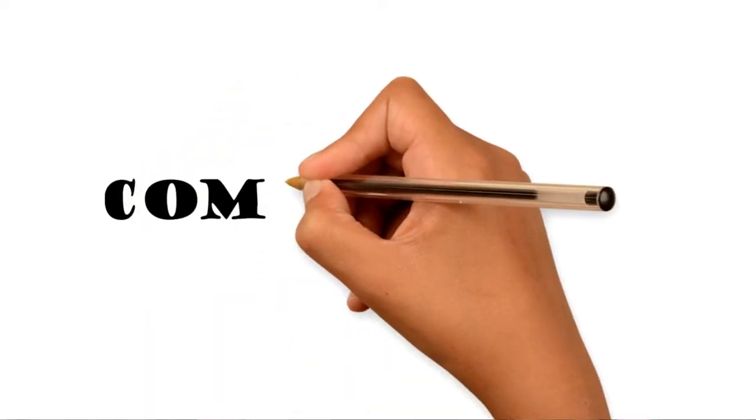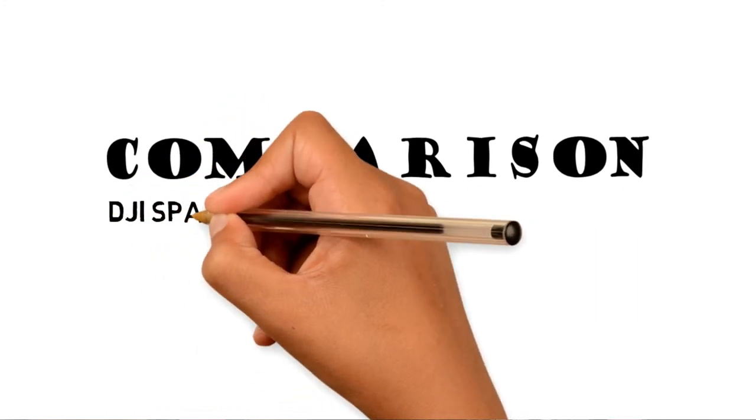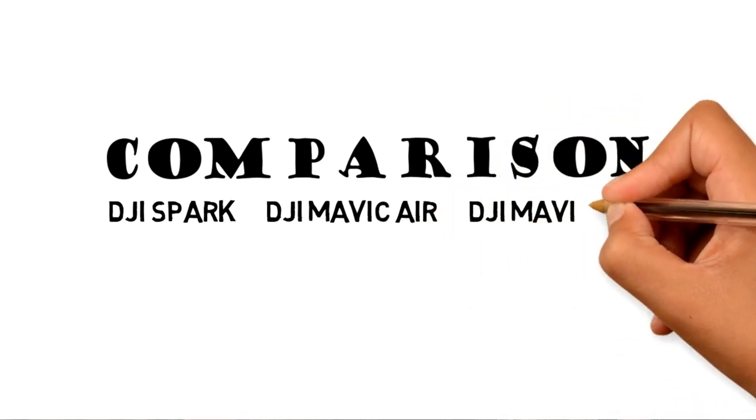All right, so let's get into it. Today I decided to talk about drones. I was in the market for a new drone — I have been flying the DJI Mavic Pro, and there were just some things I didn't really like about it. So I started doing a little research to figure out which one would be best for me. I'll go over that comparison for the DJI Spark, the DJI Mavic Air, and the DJI Mavic Pro.